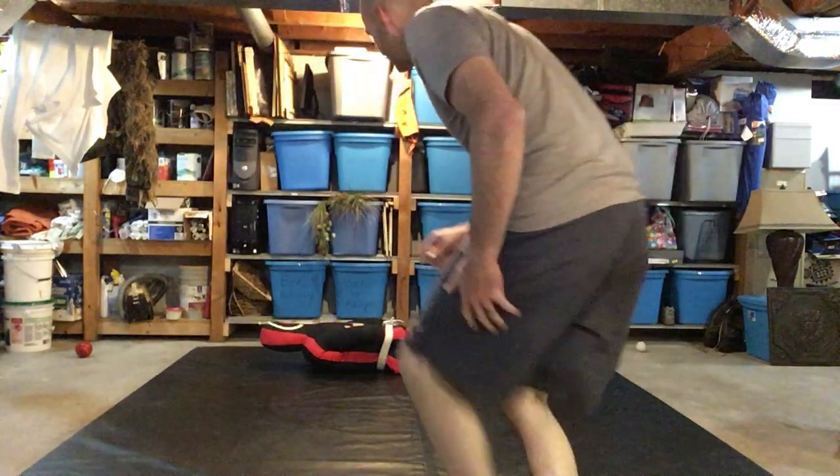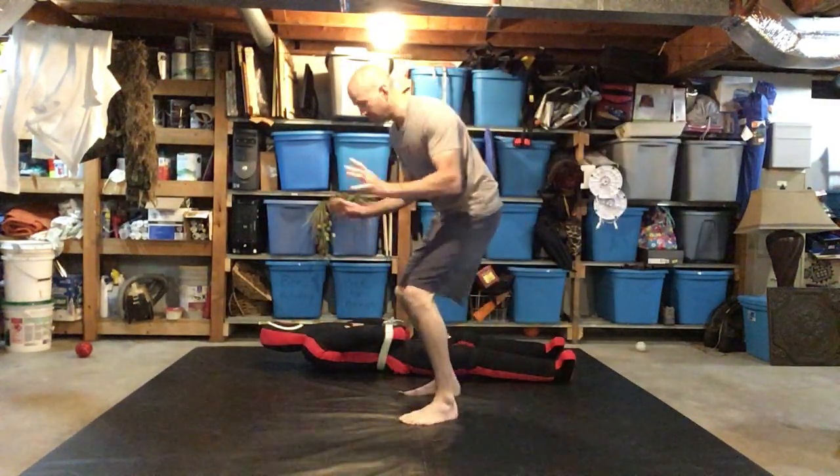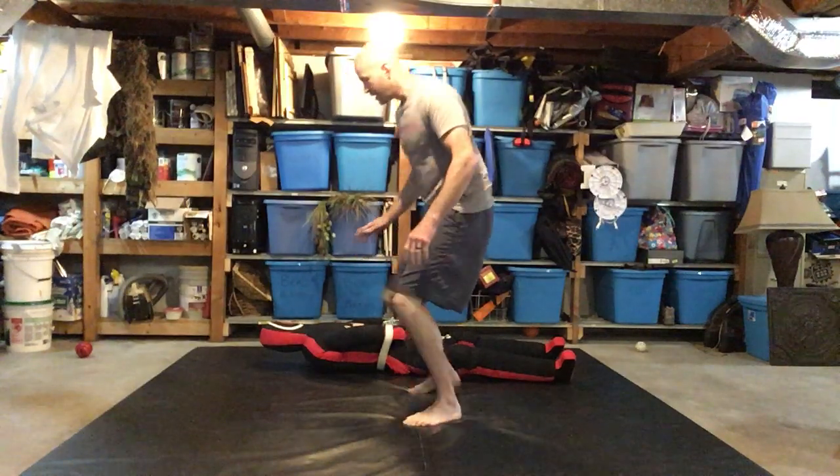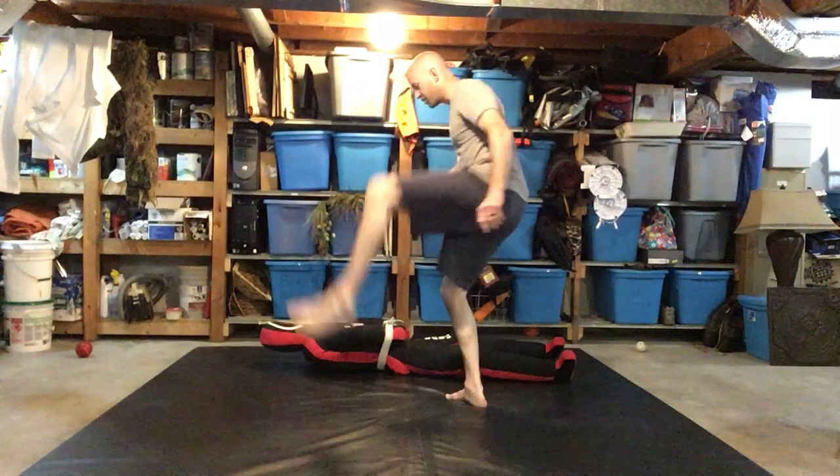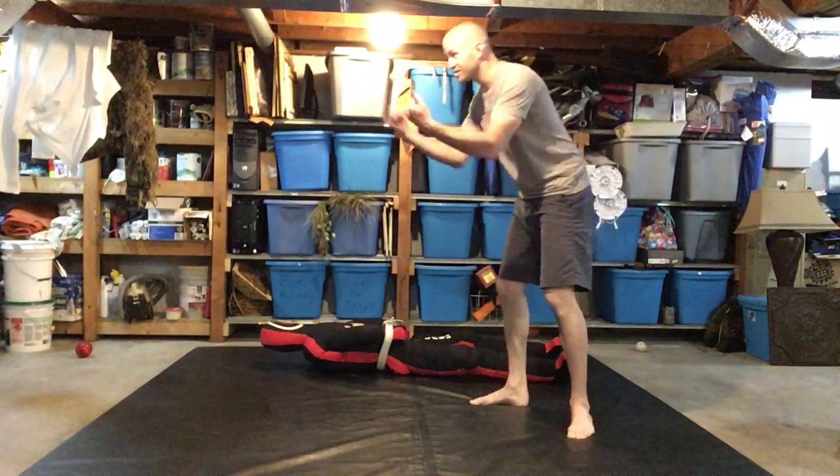Today we're going to do a leg pummel movement. This leg pummel movement will be to free your leg from a guard-type situation. It looks ridiculous but it looks like this: I'm standing up, I'm gonna come slightly forward, point my toe, step back, point my toe, step back.